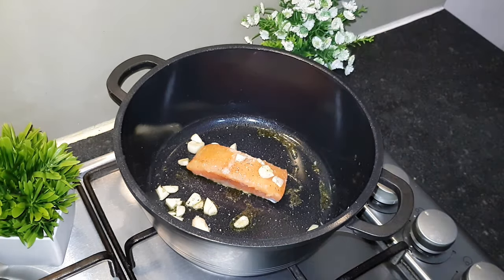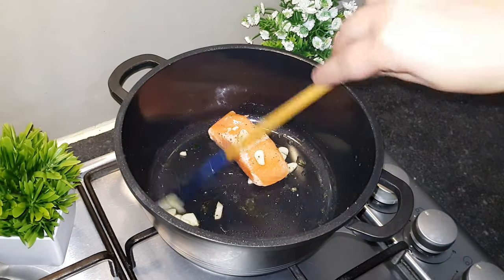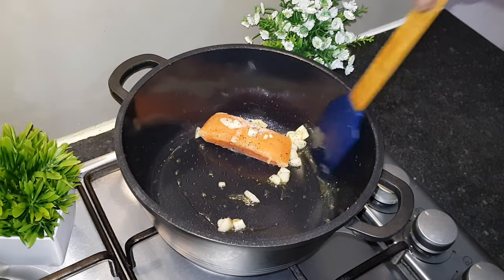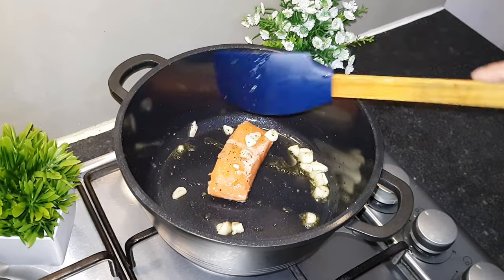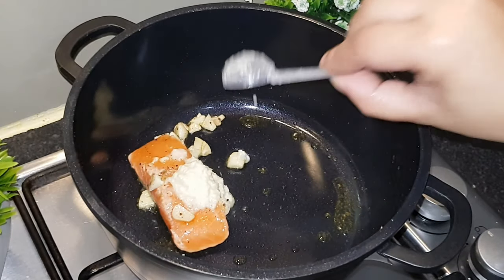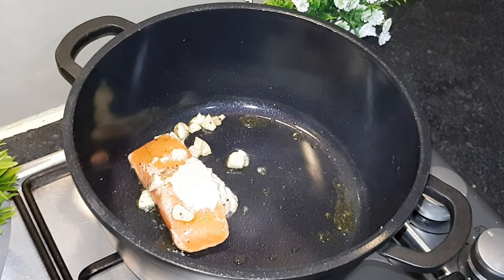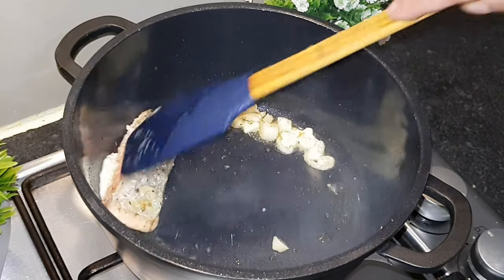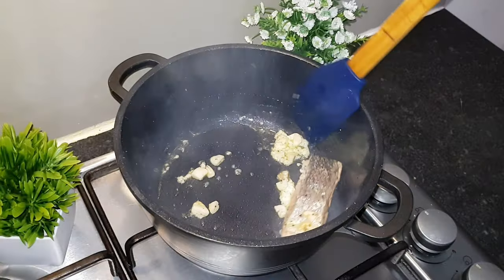Here I have used black pepper for a little bit, and I will fry it as well. What do you think about our keto diet recipe? Don't forget to let us know in the comments. Here I have 1 teaspoon of yeast paste, and roshun, piyaj.